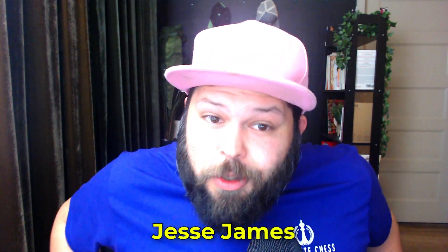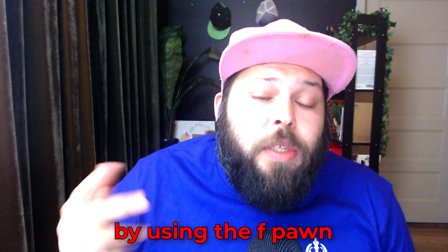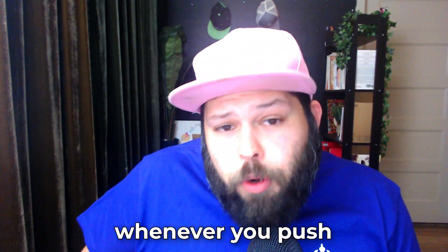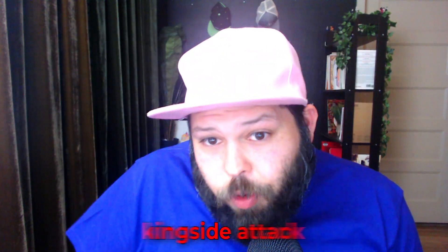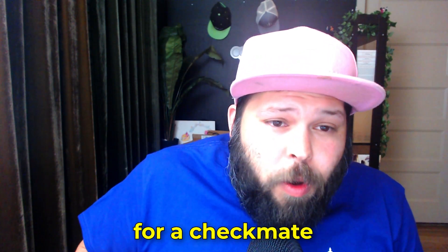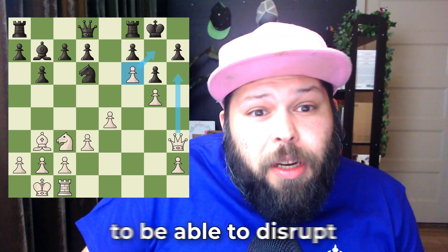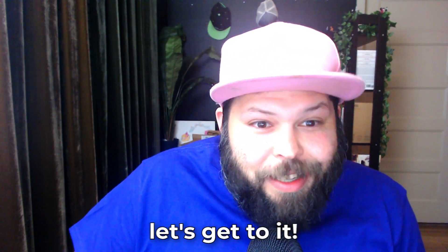Hello chess family, it's me National Master Jesse James and today we're going to be going over a very fun idea by using the f-pawn as an attacking piece. The idea of moving the f-pawn has two major ideas: one is pushing your f-pawn forward opens up your rook, allowing you to do rook lifts and go for a kingside attack. The other strong idea is you can set up for a checkmate — the lollipop checkmate — by pushing this one pawn forward to disrupt your opponent's kingside pawns. Hope you guys enjoy it, let's get to it.